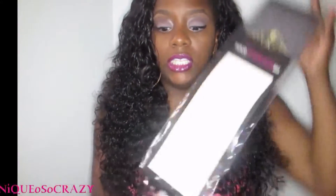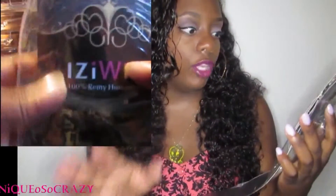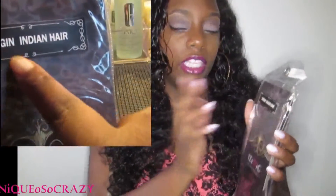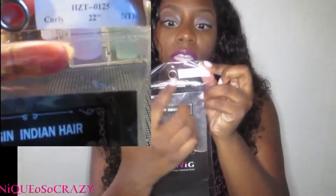It's a really beautiful bag to store the hair in. They have their logo on the front — it says Izzy's Wigs — and it says 100% Remy human hair. It has a sticker on it that tells you what type of hair you got. The hair I got was virgin Indian hair, and on top it tells you the length and texture received.